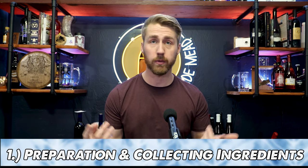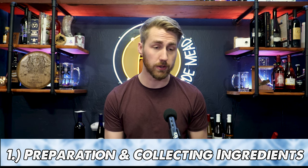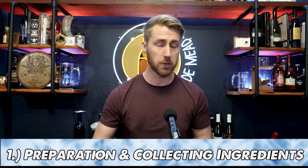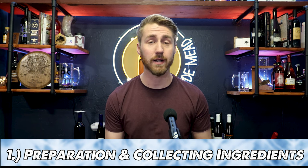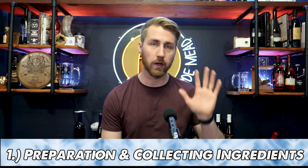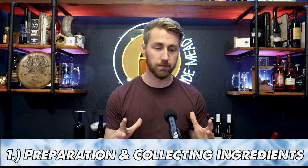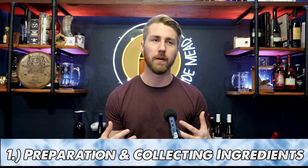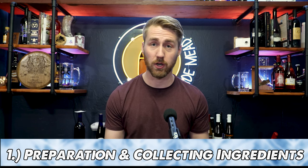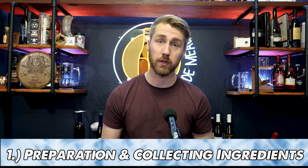Let's start with number one, which is preparation. This is the act of finding a recipe card, making your recipe, gathering your ingredients — your honey, your water, your yeast, your fruit, your spices, whatever you're doing. And then very importantly, sanitizing all of your equipment. You get all your ingredients, your sanitizers, your equipment, your vessels, your buckets, whatever you're going to use to ferment in. If you don't have all the right things to start, it's really hard to fix things later on if you don't start with a good process.